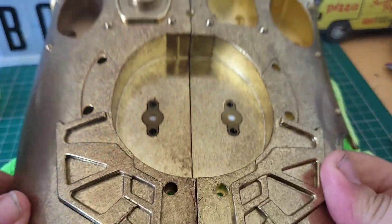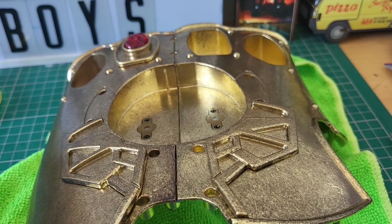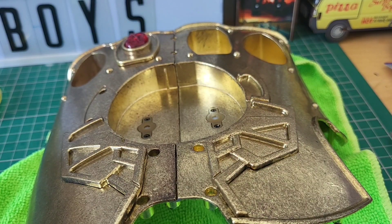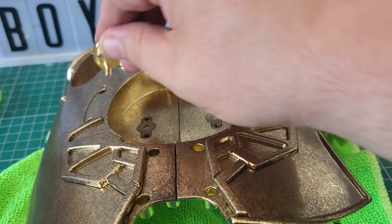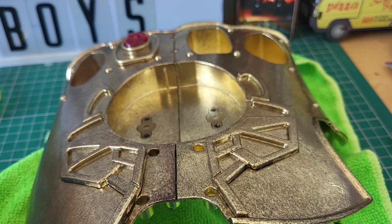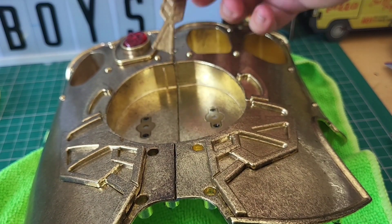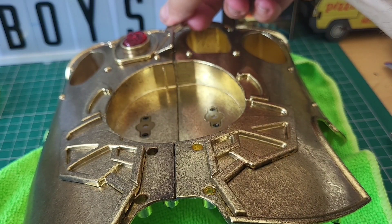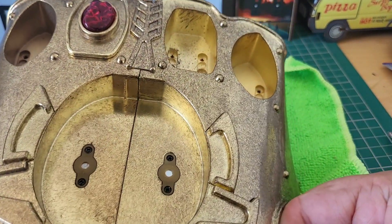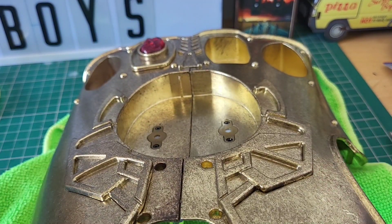That's how we're now looking — we've got more detailing to put on. A little piece here slots in there, this one slots in there, and our final piece which kind of looks like an arrowhead slots in here. Let me work out which way around it goes — yeah, it slots in there like so. You can see where that one goes. I'm going to flip this over and screw all of these in place.